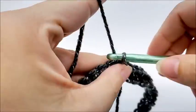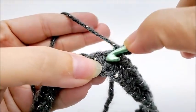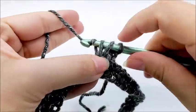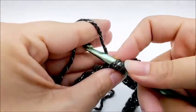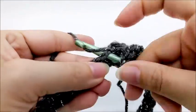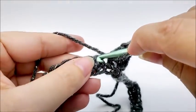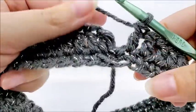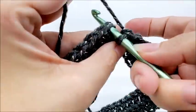For round two, chain one — that chain one does not count as a stitch. Double crochet right back into that same stitch, then work one double crochet in every stitch all the way around back to the beginning. Round two is just one double crochet in every stitch. At the end of round two you should still have 90 stitches. End by slip stitching into your first double crochet.